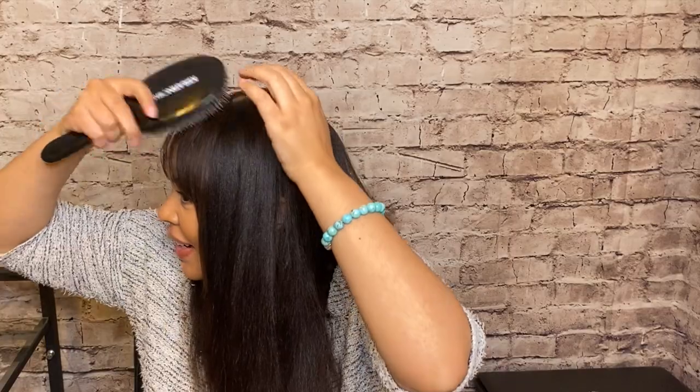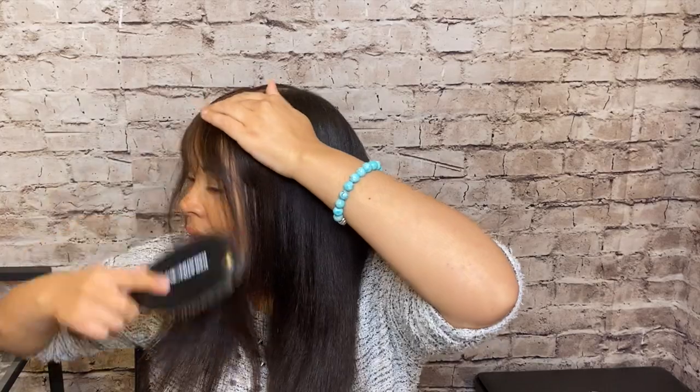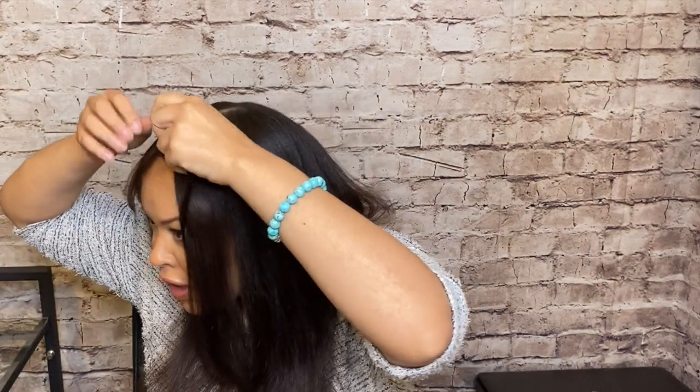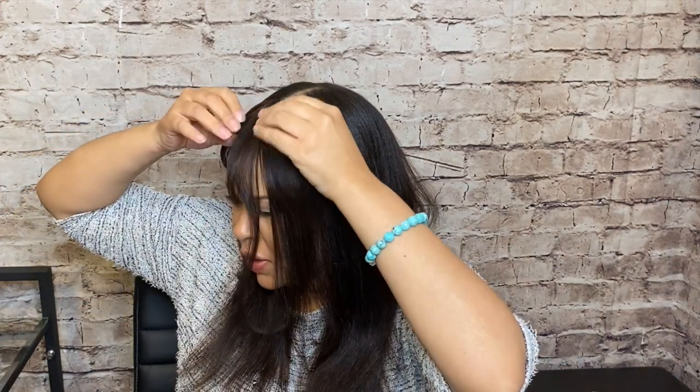Wow, oh my gosh. Okay, I really like this, you guys. I actually saw a few reviews on Amazon of people complaining about the fact that it was a little bit on the thin side. But I actually really like that because I think it makes it look more natural. I guess this wouldn't apply if you have very thick hair, but since my hair is more on the fine side, this works out better for me because it looks more realistic.